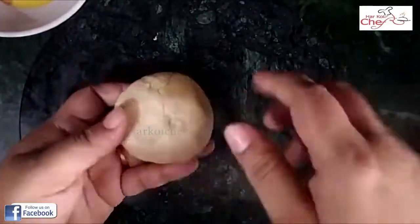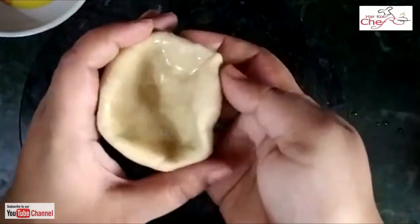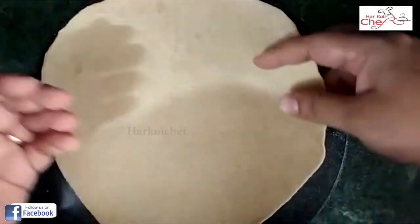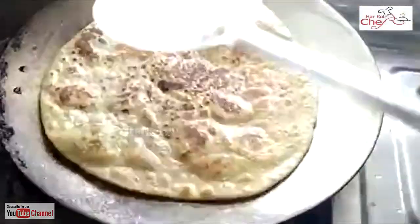I will make a round paratha like this. You will make the paste in this way. I will add a refined to it. After adding it, I will close it. Now I will make the paste — you can use the paste in this way. So this is a round paratha.